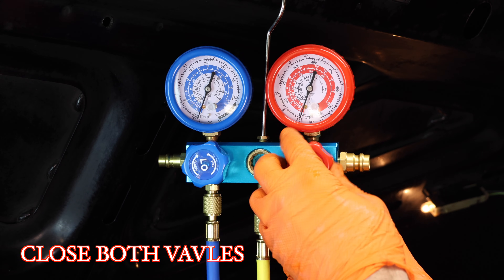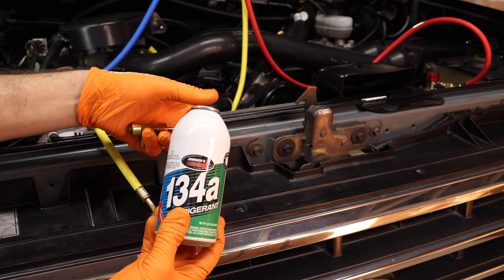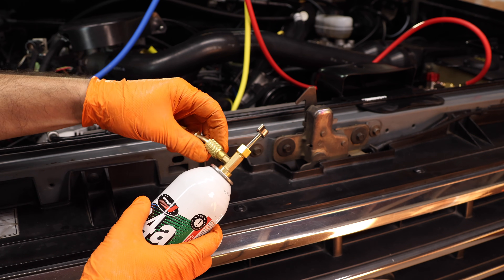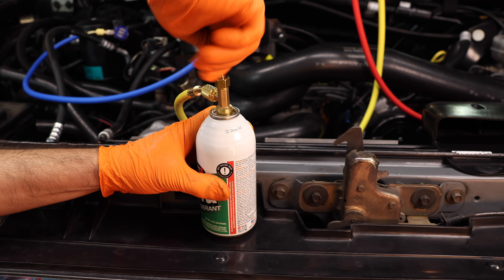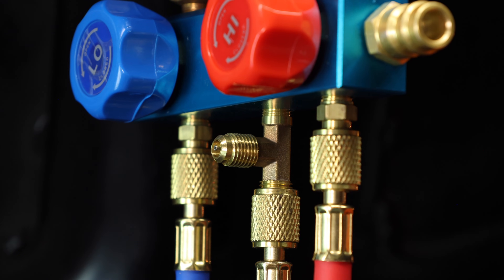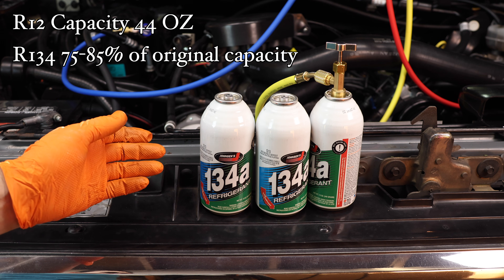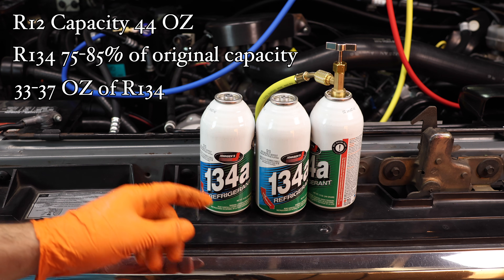After you've pulled your vacuum for about an hour, go ahead and close the valves and disconnect your vacuum pump. Now take your can of refrigerant and connect the adapter to it — make sure it's nice and tight. Connect your yellow line to the fitting, then screw the fitting down all the way to puncture the can. Once the can is punctured, back out the fitting just a little bit to allow refrigerant to flow. Do not back it out too much as the can may self-seal. The original capacity of R12 refrigerant in this truck was about 44 ounces. As a general rule of thumb, fill up between 75 to 85% of that original capacity when converting to R134, which approximates to about 36 ounces or 3 cans — that's what I'll be filling up with today.